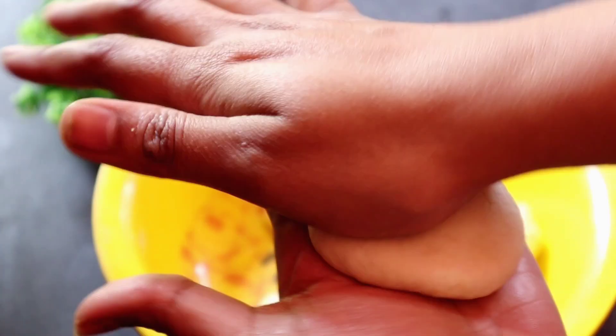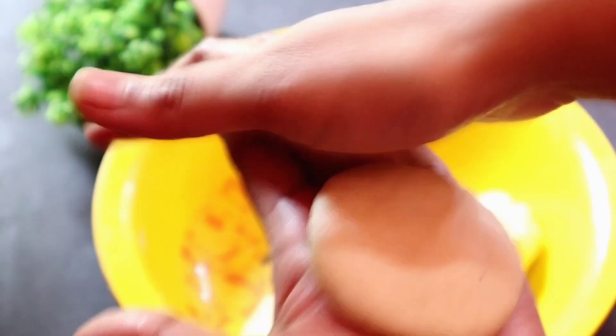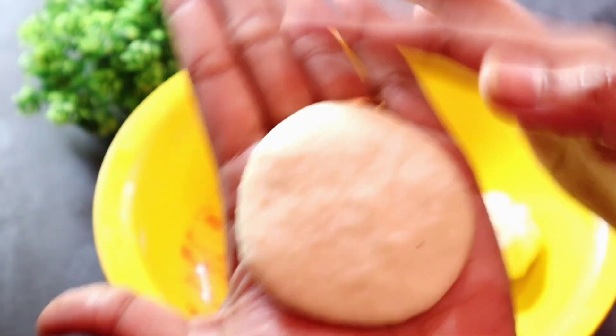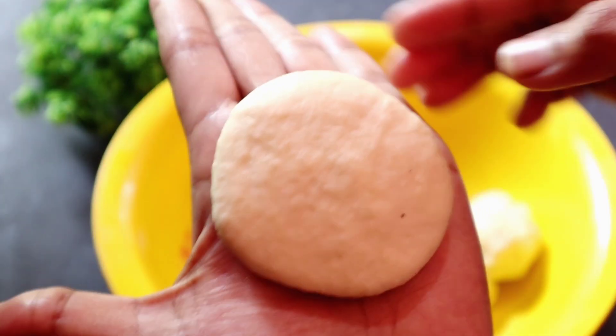The pastry is now set up and shaped. It is very hot. The pastry is now ready to be fried.